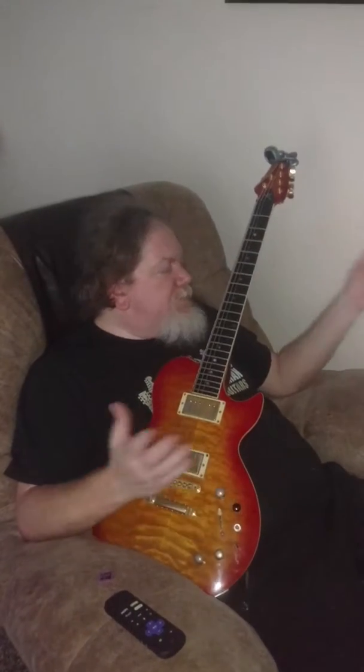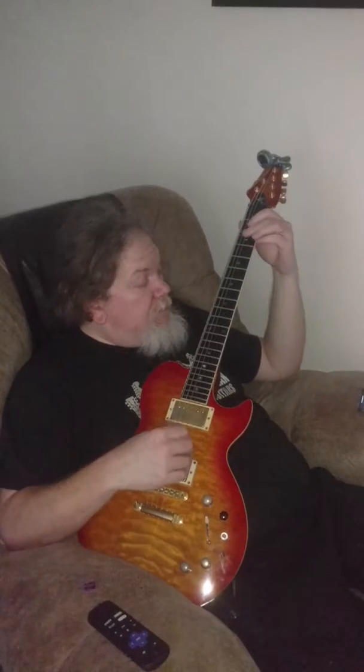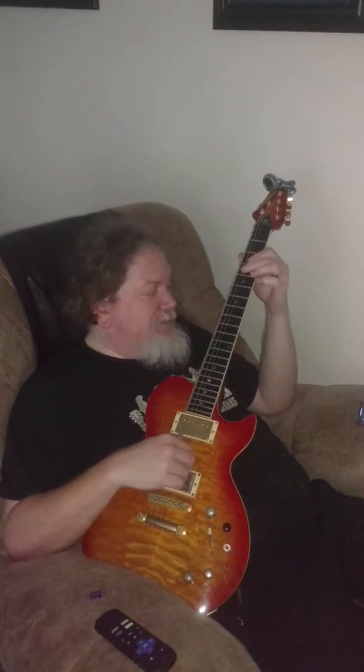Alright, so here's the B section of Girl from Ipanema. The song's in C, but now in the B section it goes up a half step. So we're playing D-flat now.